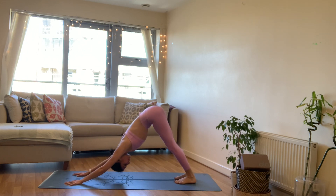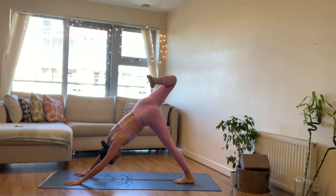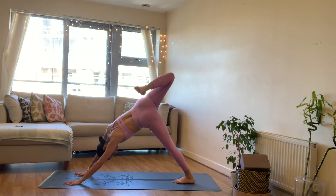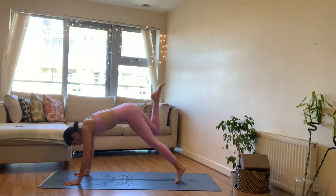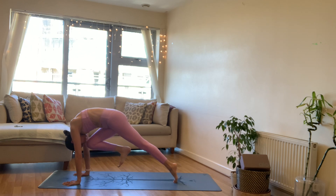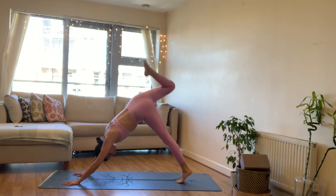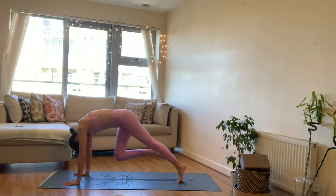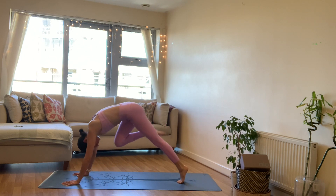Inhale here and exhale — noticing your shoulders, noticing your legs, hips up, spine long. Inhale right leg lifts, bend the knee, stack through your hips, reaching that foot behind the left leg. Notice the stretch in the front of your right leg. On your next exhale, knee to nose. Inhale extend, three-legged dog. Exhale knee to nose, hold. Inhale extend, three-legged dog. Exhale knee to nose, hold.